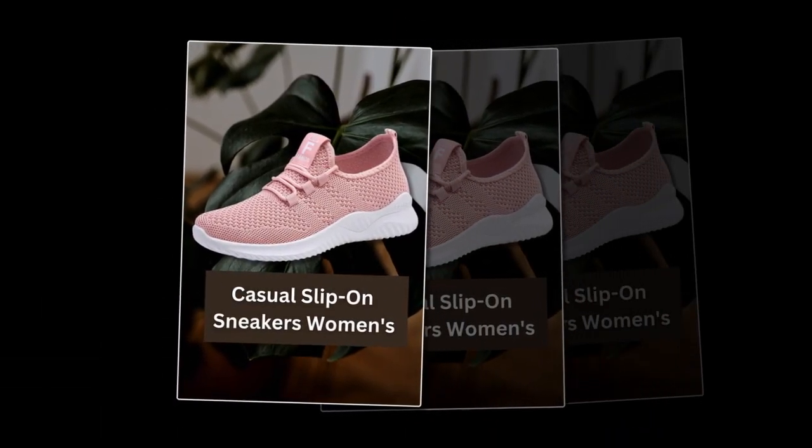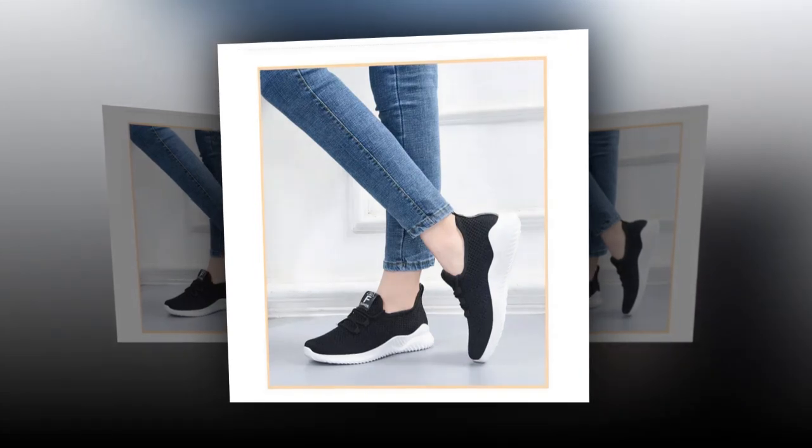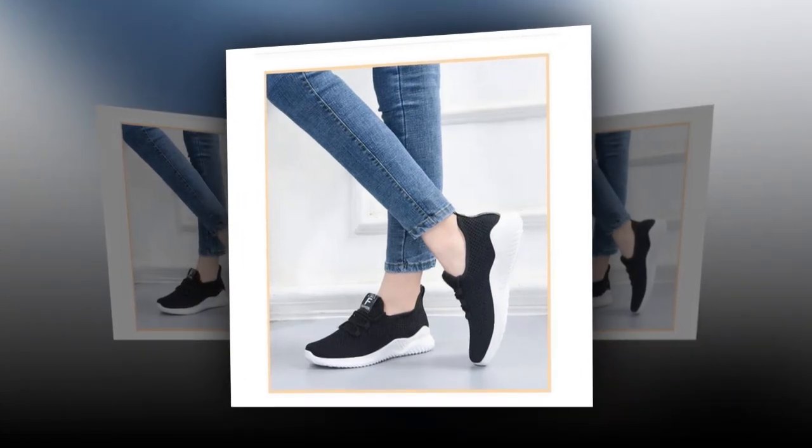I've been wearing these sneakers for a few weeks now, and they are incredibly comfortable. The lightweight material makes them perfect for long walks and doesn't tire my feet. They're breathable, so my feet stay cool even on hot days.